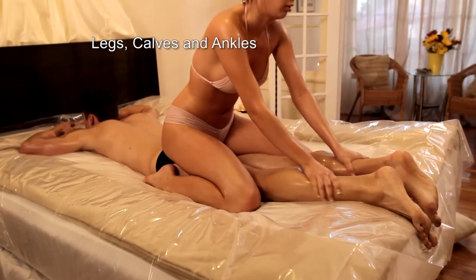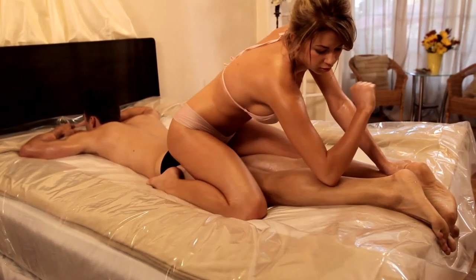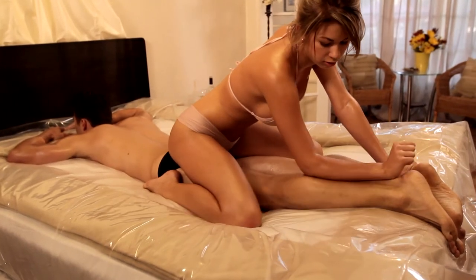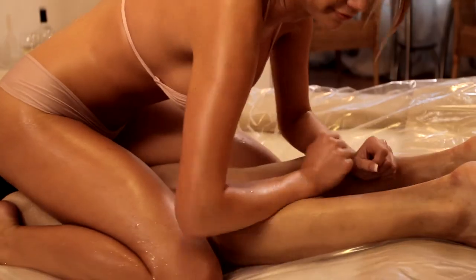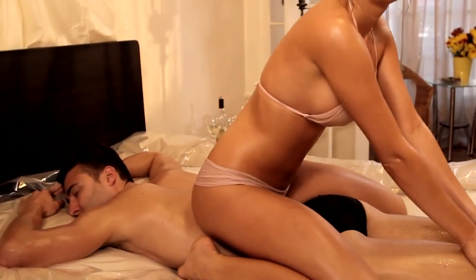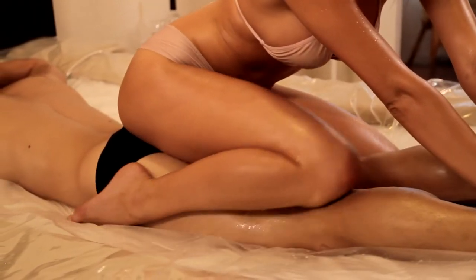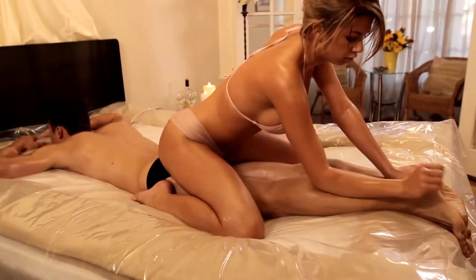Legs, Calves and Ankles: You can then turn around facing the other direction, slowly sliding over your partner while using your hands to massage your partner's legs, calves and ankles. Scissor Straddle: Next, you can create a scissor motion with your legs, sliding your thighs over their thighs, at the same time massaging your partner's feet and toes.